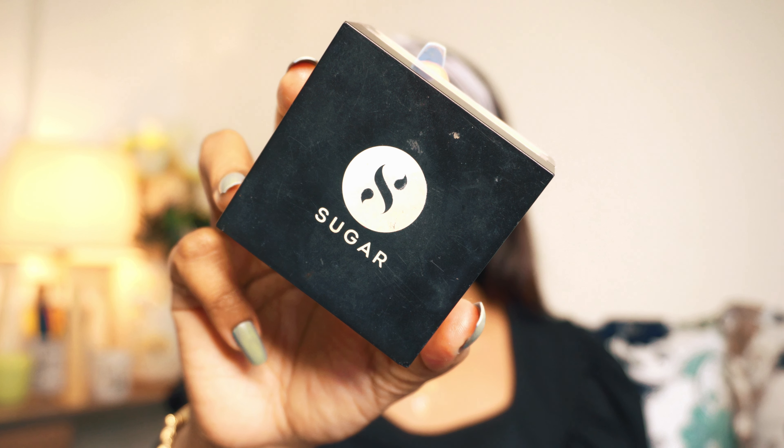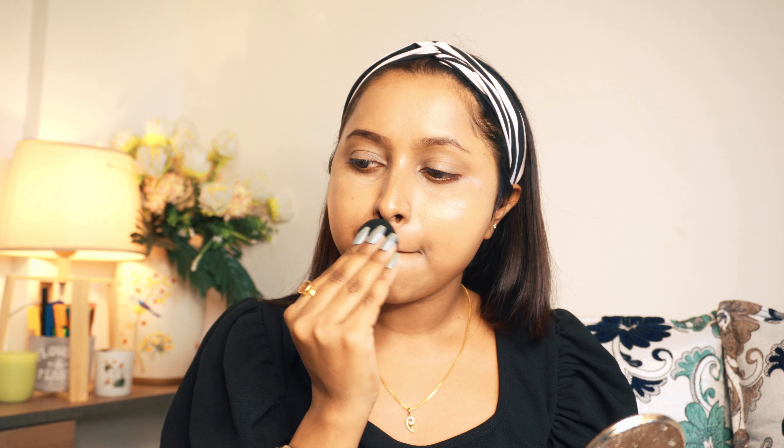To set the concealer, I am using Sugar Set the Tone Tinted Powder and applying it with a sponge under my eyes. It gives a very natural look, which is perfect for a winter makeup.